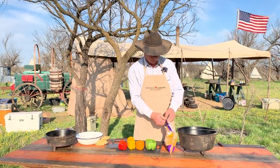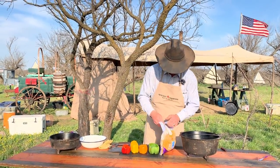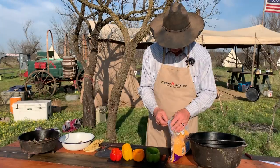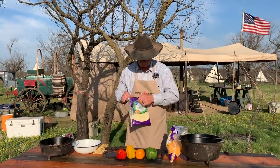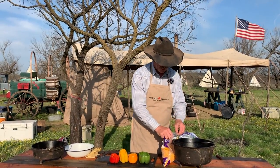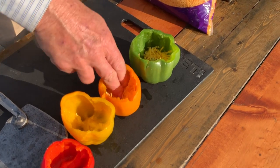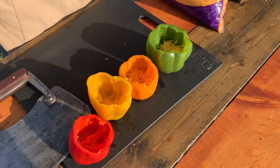I like to start right off the top here with a sack of cheese. You can use whatever cheese you've got a liking to, but I like to start with a good pinch of cheddar in the bottom of each one of them, and pack her down in there pretty good because we want everybody to be able to have some of this in there.